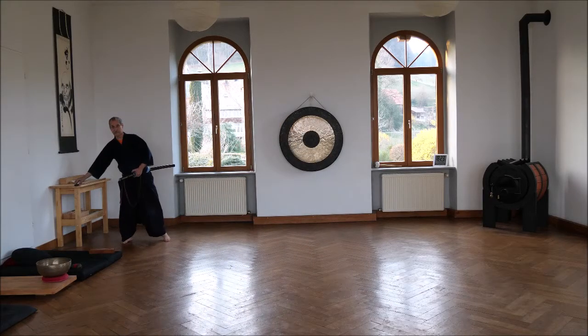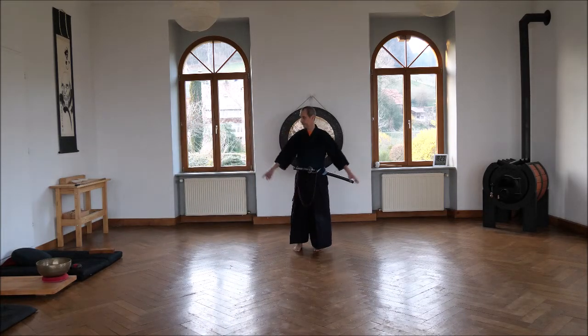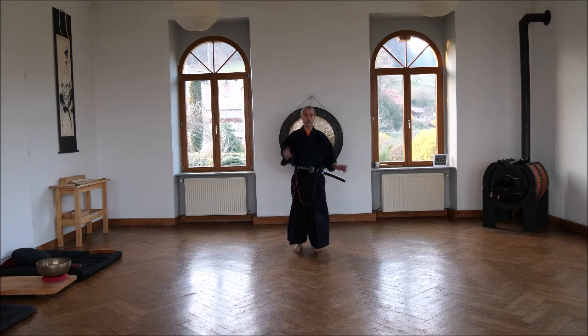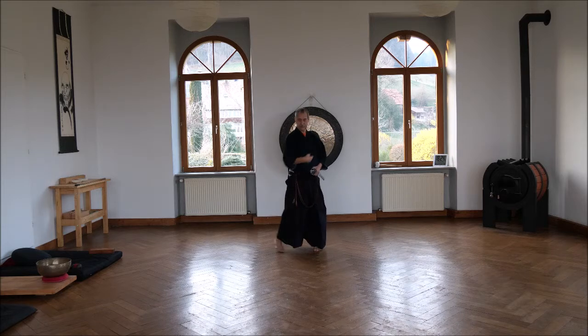I don't want to walk off frame, so I hope it's enough. I have no one to film now — I do it myself. We try. Kata number five: Kisagi. This is the kata where the Kesa has been positioned, going in at the shoulder and going out at the hip. I do it this way.